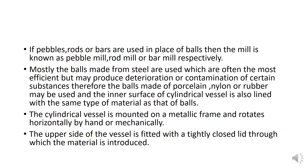Mostly, balls made from steel are used, which are the most efficient, but may produce deterioration or contamination of certain substances. Therefore, balls made of porcelain, nylon, or rubber may be used. The inner surface of the cylindrical vessel is also lined with the same type of material as the balls.